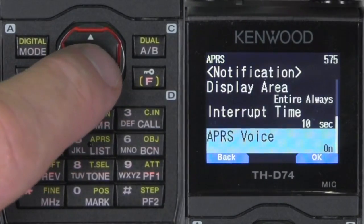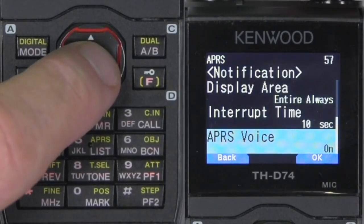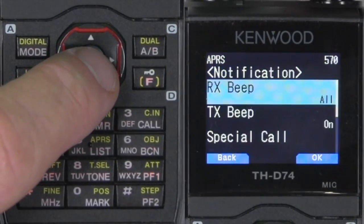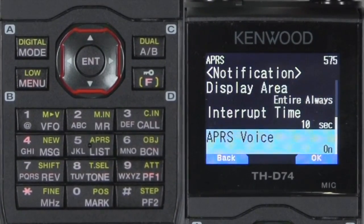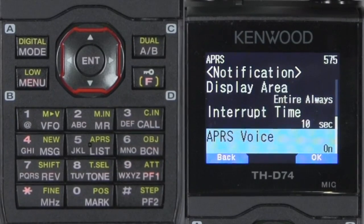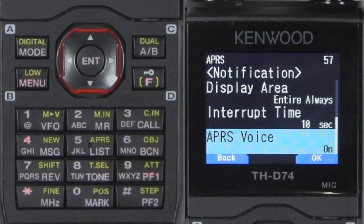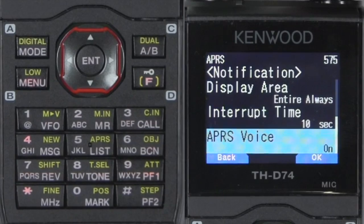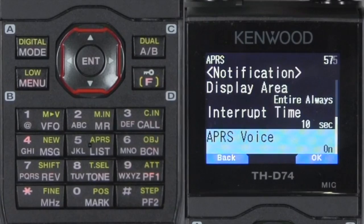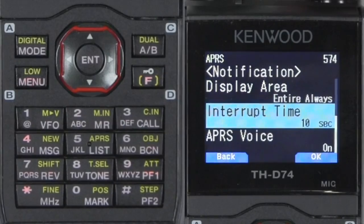APRS voice — I'm going to go ahead and turn that on. What that does is, if someone else has a voice alert on their radio, instead of you hearing all the beeps and packets, if they're close by it will let you know they're close to you so that maybe you can do a simplex call. That's what voice alert is all about.